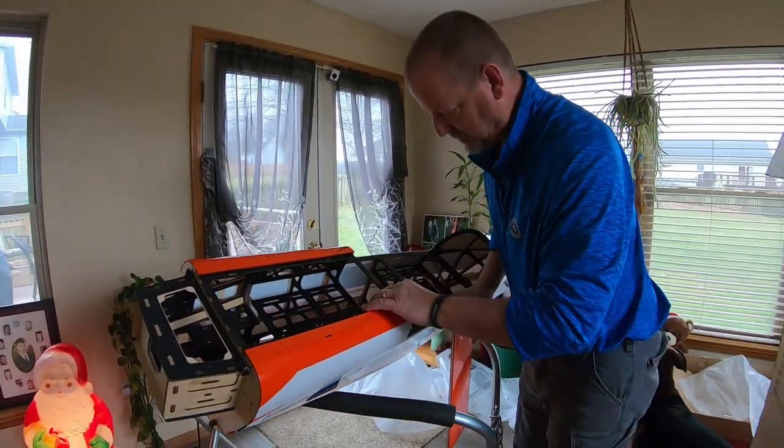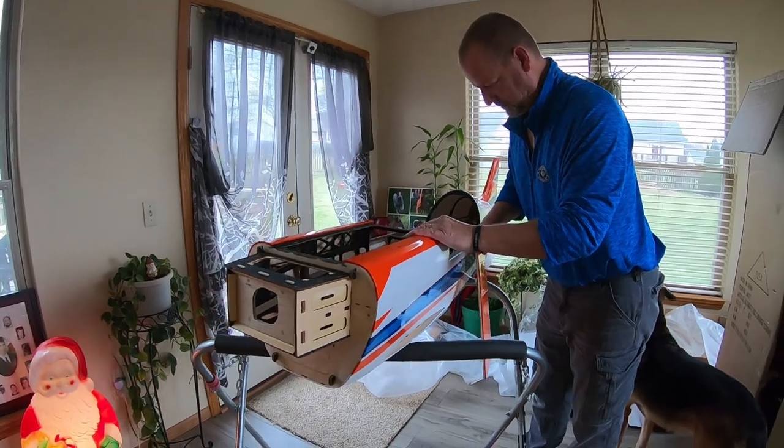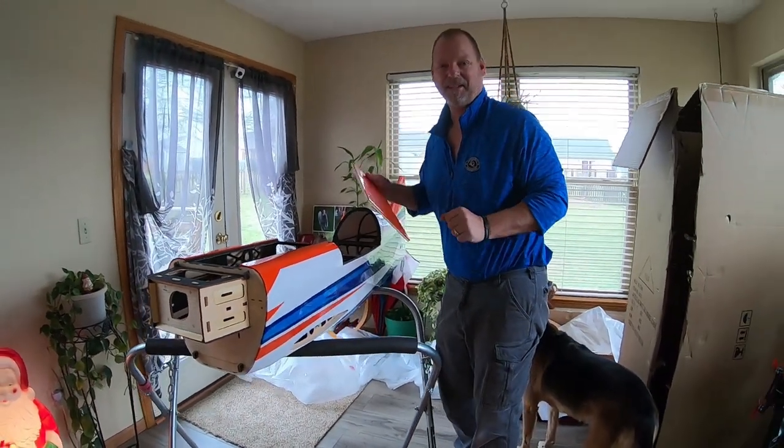That's where your gas tanks go up there. Everything's reinforced — looks sweet. I can't wait to get this thing together.